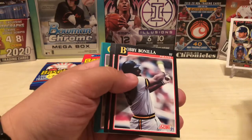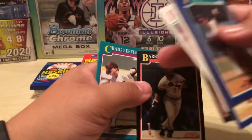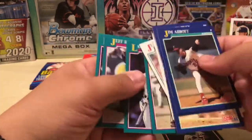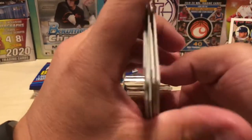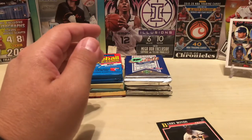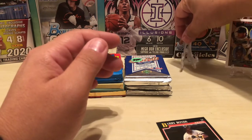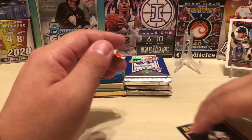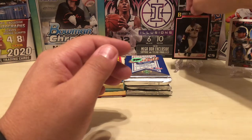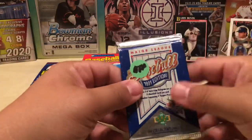Eddie Murray. Bobby Bonilla — Bonilla still gets big. There's a Barry Bonds, that's pretty sharp. Not bad. I think it's time to put him in the Hall of Fame — just my opinion. Just own what baseball was during his era. You want to put him in his own wing? Put all of them in their own wing. You can't really tell the story of baseball without him.